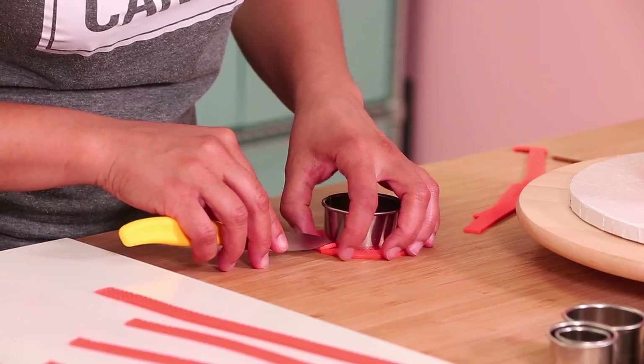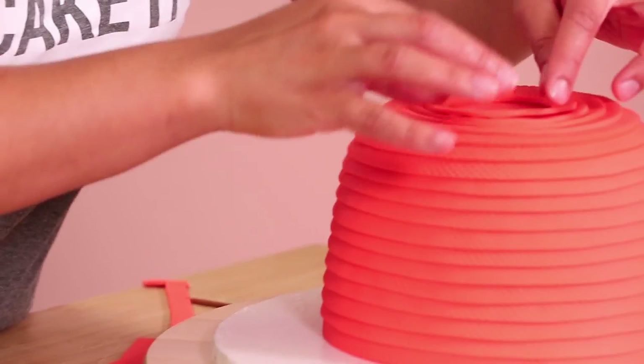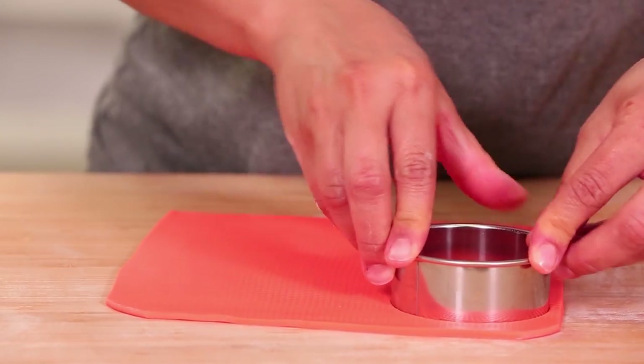I used circle cutters on top of the hat. As it gets smaller, the fondant wants to overlap itself, so I used circle cutters that just got smaller and smaller and smaller to create that same effect.